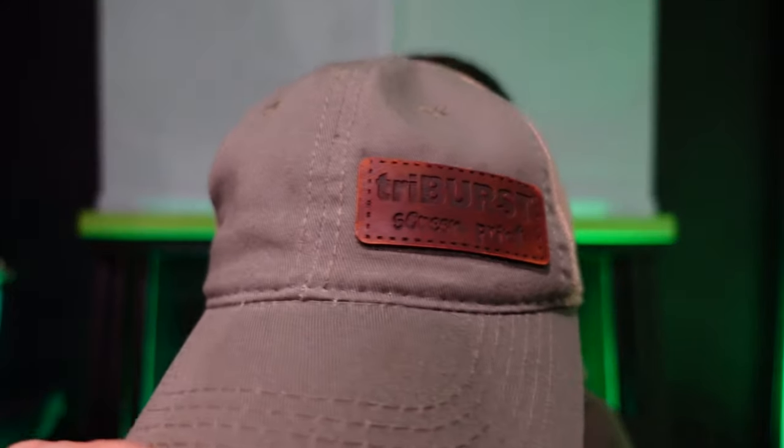Yes, a laser. I don't know if you've been paying attention to the trends, but leather patches — they're cool. They're like the new thing now. They're going on garments, they're going on hats. They're pretty cool, so I've been playing with that.